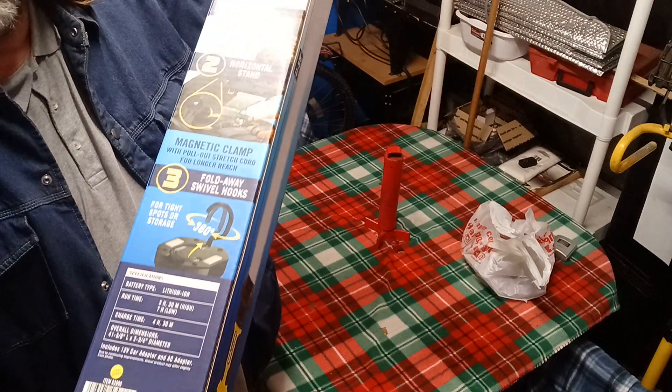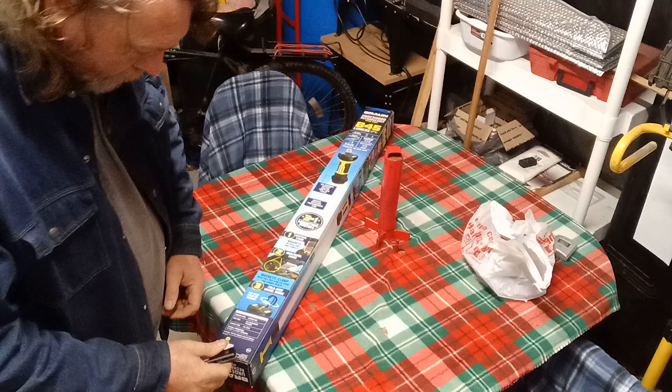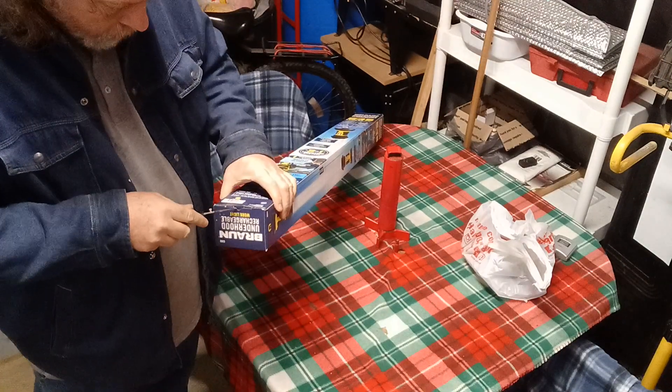It's supposed to have a magnet at both ends, so let's just open this up and see. They had them on sale, plus I had a gift card from Christmas.